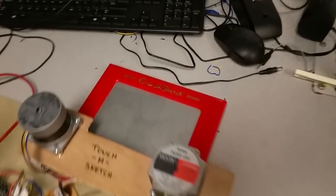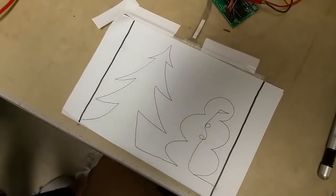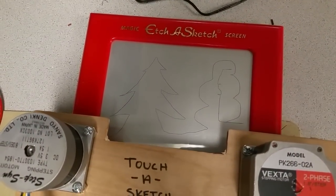So it gets warm, so we put a little heat sink on there. Let me just see what's on there right now — it was what we drew earlier. That's what you drew on the touchpad, and that is what is on the Etch-a-Sketch.